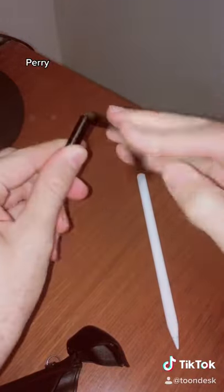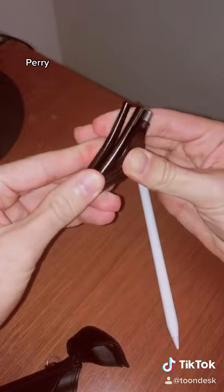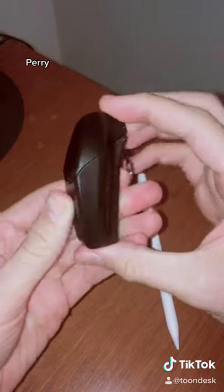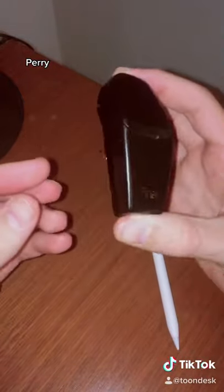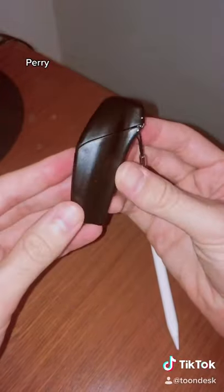And then when you're done with it, you fold the top in like that, pull this down, fold it up like that, and then you just put it in the case. Look how compact that is — super easy to carry around with you. So this would be the perfect solution for the Apple Pencil on the iPhone.